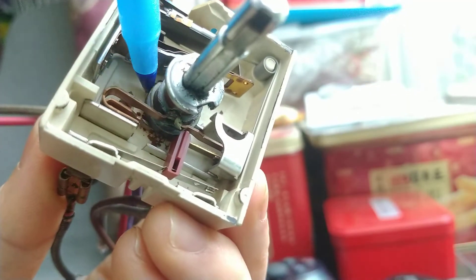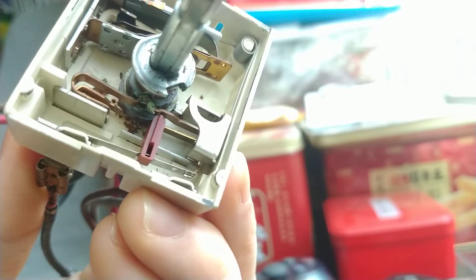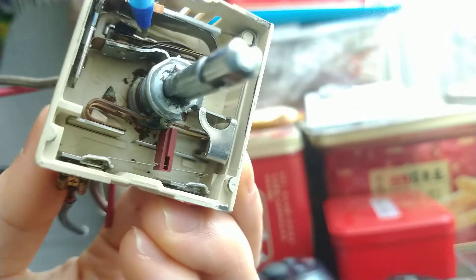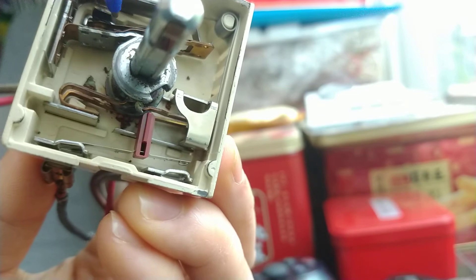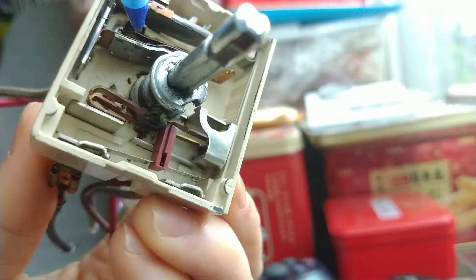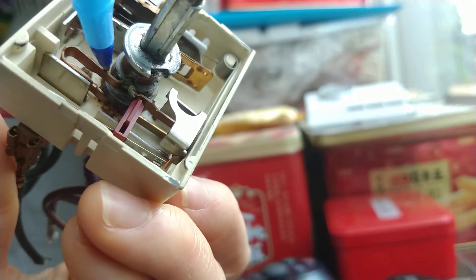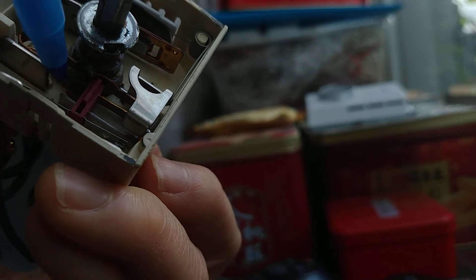The knob here has three layers. The middle layer controls the bimetal pin, which opens and closes the circuit from time to time. The upper layer and the lowest layer control the two pins of the dual element — one is inside and one is outside.